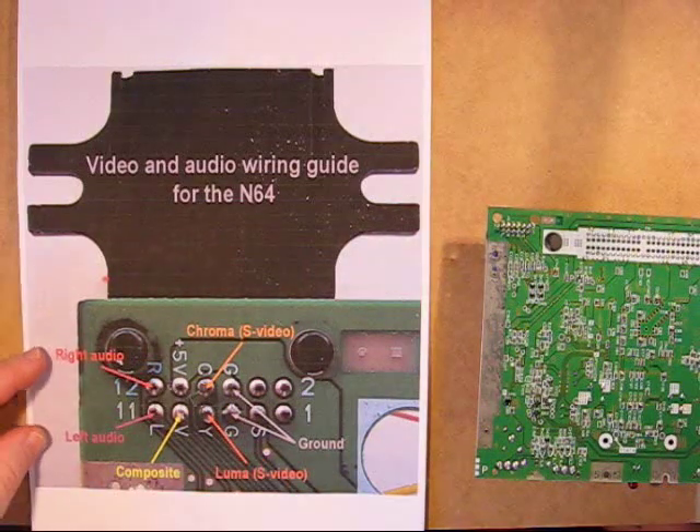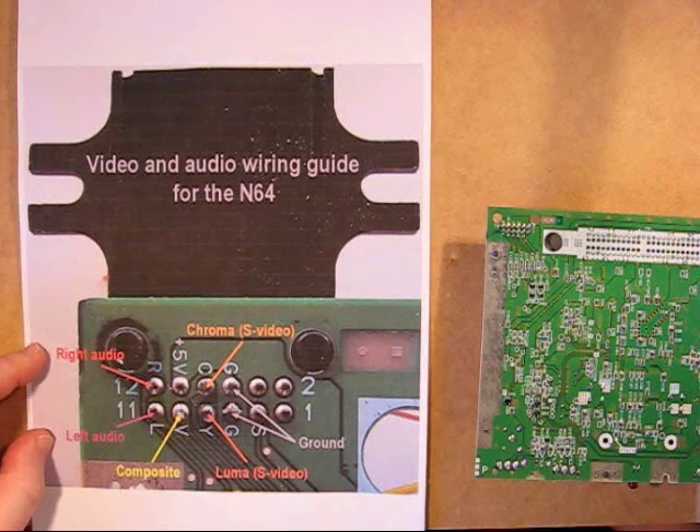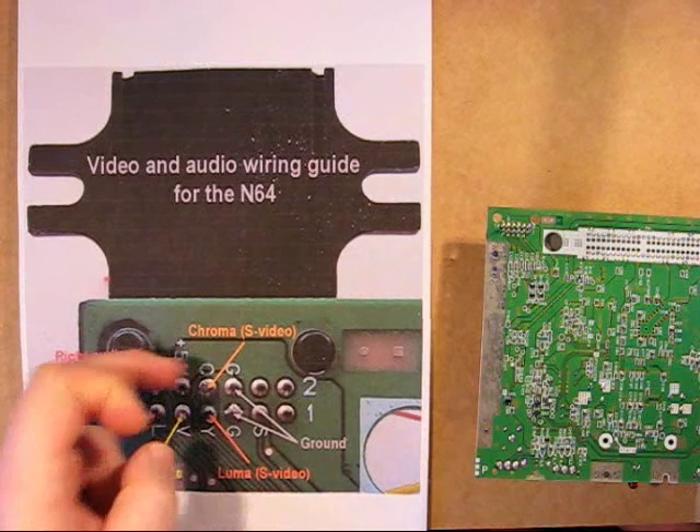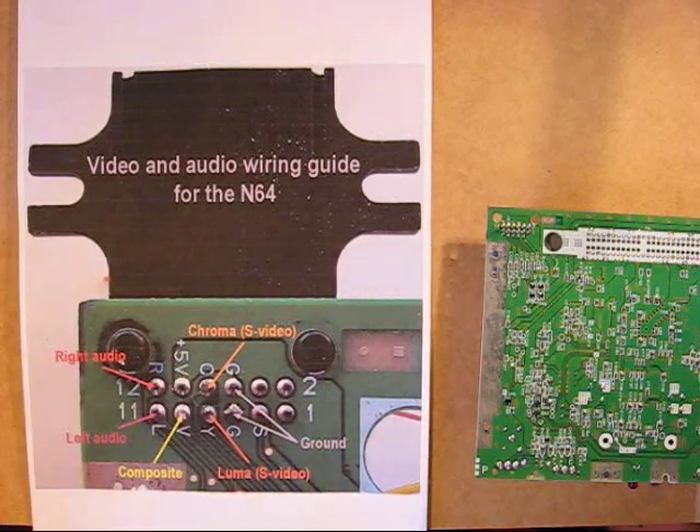The audio connections are clearly marked here with left and right channels. The grounding can be taken from other places on the board, or you can use these if you prefer. I've also included the S-video connection for completeness, if you prefer to connect that way and your screen supports it.